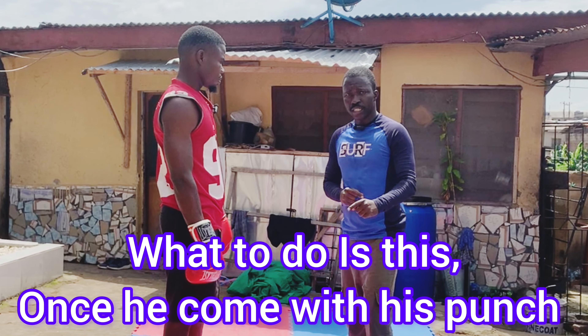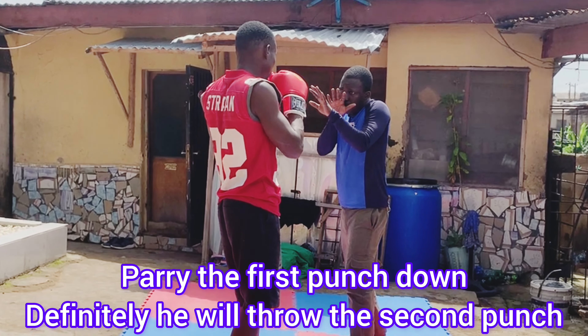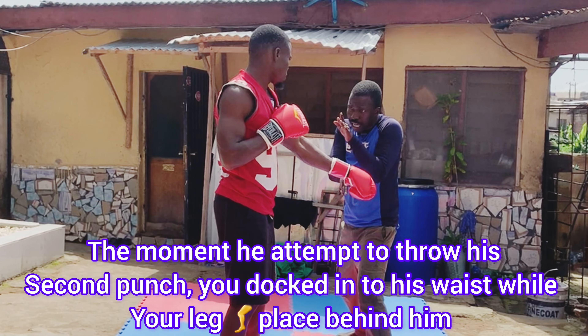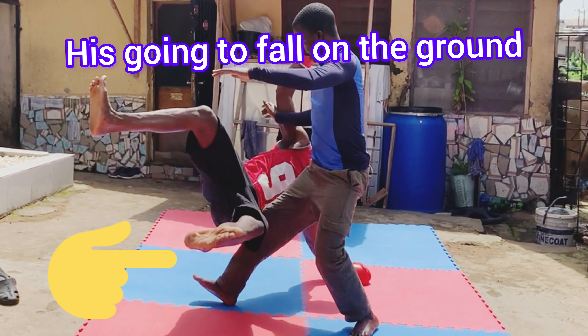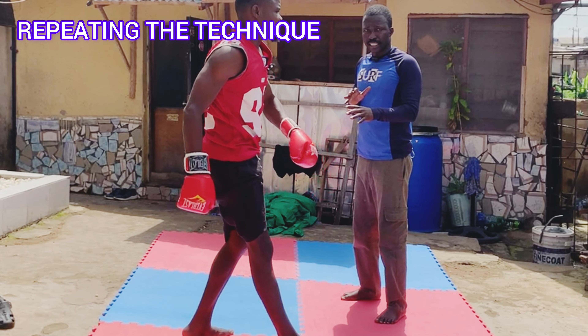So what you do is, once he comes with the first punch, you are on your non-confrontational stance. When he comes with the first punch, you parry. It is going to come with that hand. So when it comes, you parry. When it comes with that hand, you come in this way, then you move. Look at my leg — then he is going to fall to the ground. That is the technique.